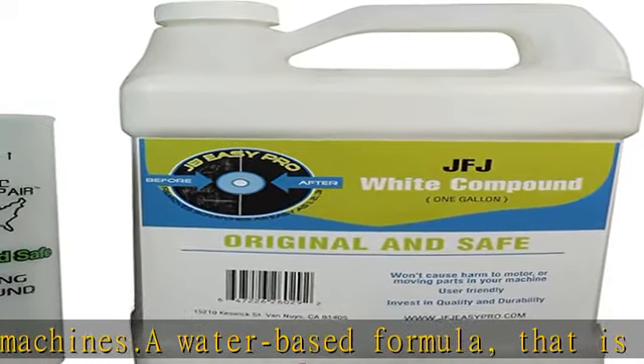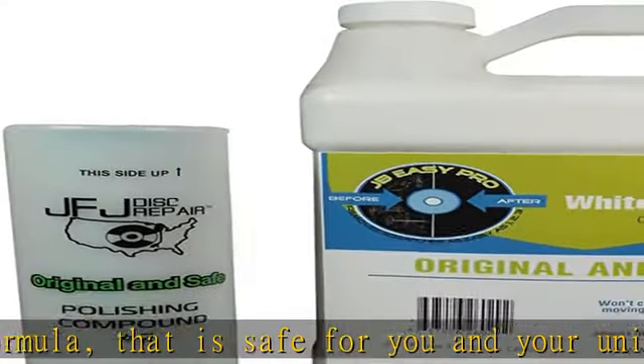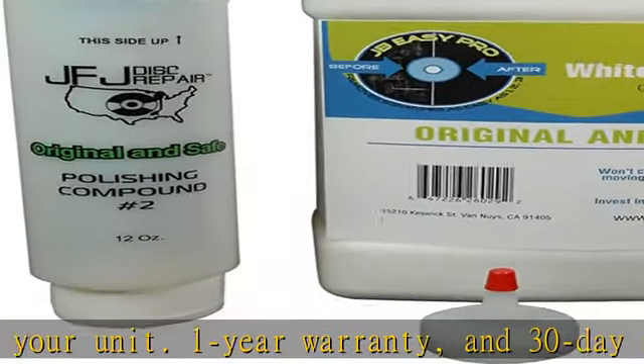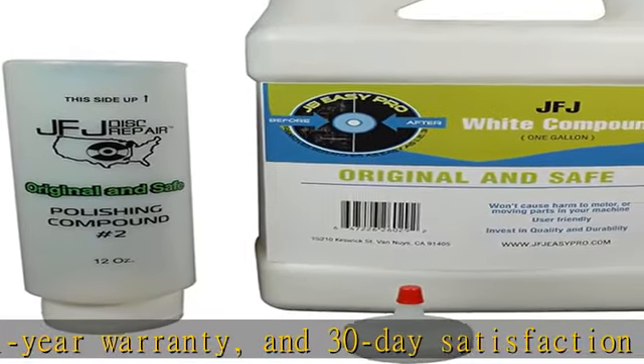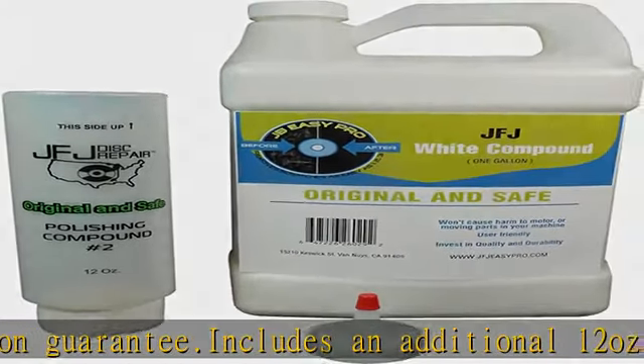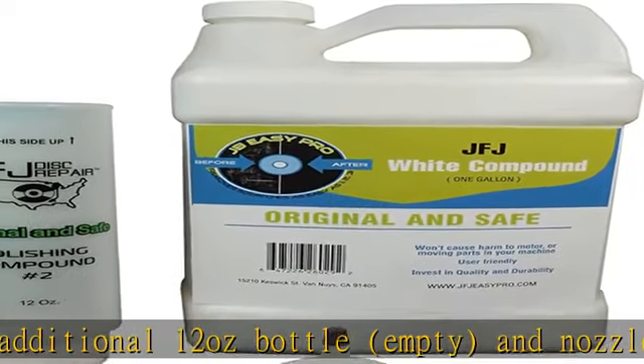In the description to get this product today at the best price. For use with all JFJ disc repair machines. A water-based formula that is safe for you and your unit. 1 year warranty and 30 day satisfaction guarantee. Includes an additional 12 ounce bottle, empty, and nozzle for easy filling.